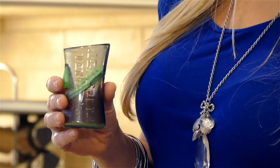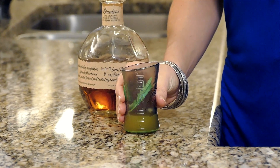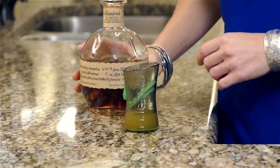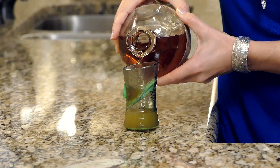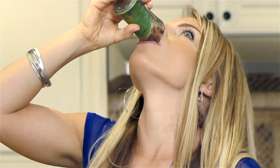Using the Flip Shot is as easy as pressing a button. Simply pour your chaser and then press and release the button. The chaser is now sealed in the bottom chamber. Next, pour your favorite shot of liquor. The Flip Shot is now ready to drink. Simply take the shot as you usually do and then quickly press the button to release the chaser. It's that simple.